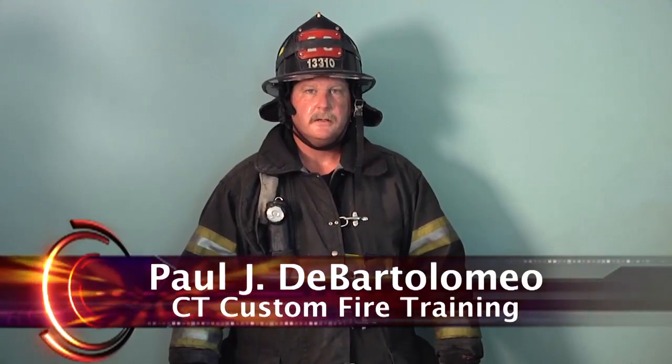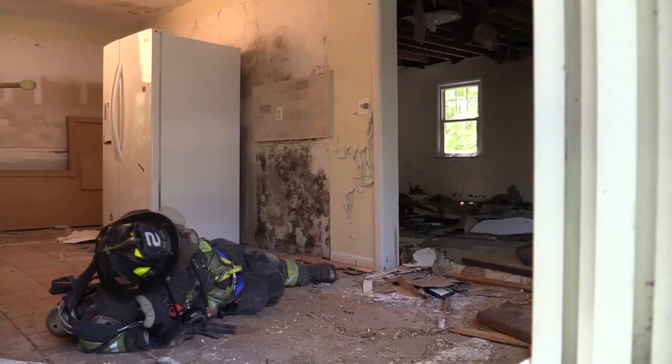Hi, I'm Paul DeBartolomeo. Welcome to Fire Engineering Training Minutes. In this segment, we're going to discuss and demonstrate retrieving a firefighter who's fallen through the floor.